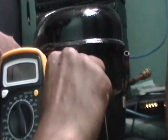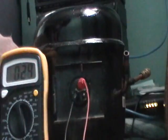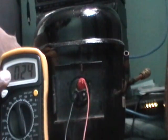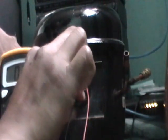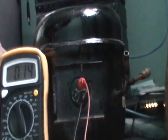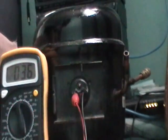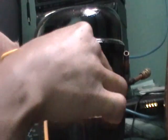I'm going to put one probe on the top — the common — and this one on the right, and if we look carefully we see about 24 ohms, which should be the start winding. The start winding should have higher resistance than the run, and we're going to prove that right now. If we look, we see about 14 ohms on the run winding.